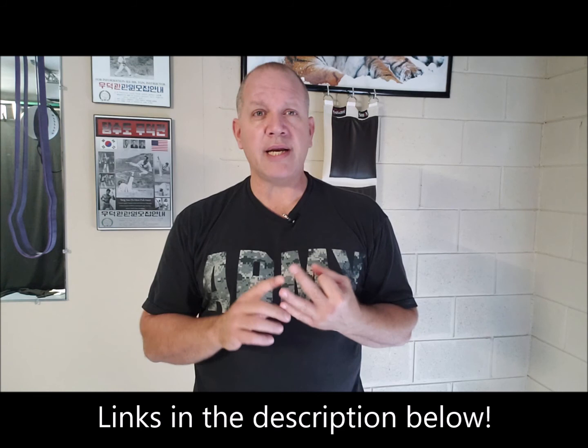Hey, it's Kevin. In these videos we're going to talk about striking. If you haven't already, go ahead and check out the videos I did on the basic stances — the three basic stances in the martial arts that are common to Tang Soo Do, karate, and many others: the horse stance, front stance, and side stance. Go ahead and check those out so that you develop a solid foundation, and then we'll move forward with these striking videos.